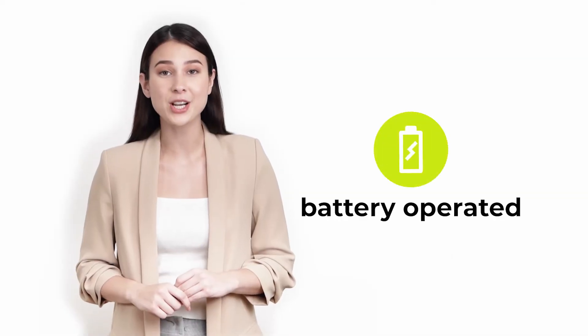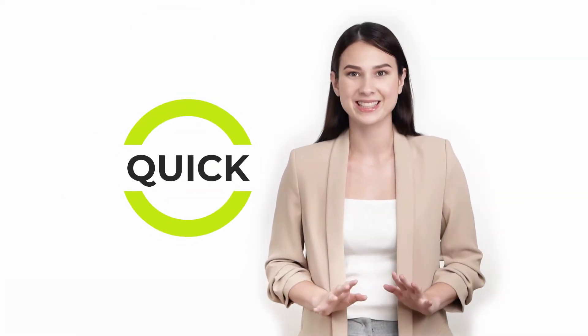1. Portable — Curo L7 is battery operated so you can always use it on the go. 2. Quick — get fast results in three minutes. Small enough to be held with one hand and easily fits in your pouch or bag.